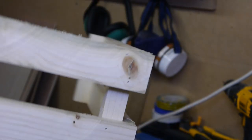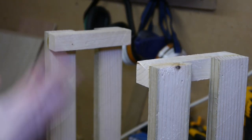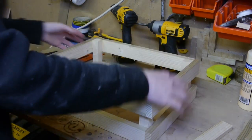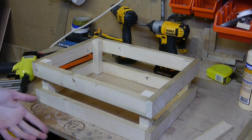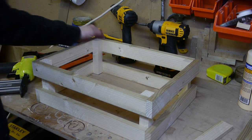There you go — repeat this on the opposing side and you'll have your crate. All that's left to do is put the bottom on. Here you have your crate with four sides and no bottom. It's pretty square, but it doesn't have to be perfectly square — it is a rustic crate.